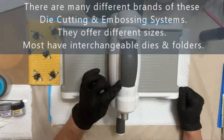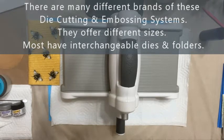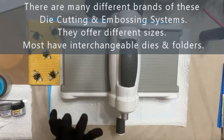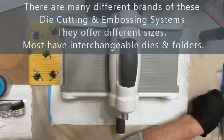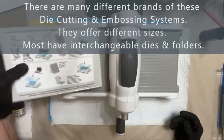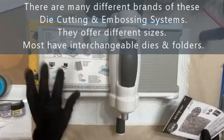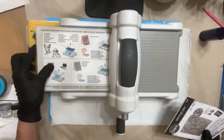Today I'm using the Sizzix embosser — this is the Big Shot. It's readily available from numerous craft stores across the country, such as Hobby Lobby, Michael's, and you can get them on Amazon. They go on sale quite often. With that machine you're going to get the platform sheets so that you can utilize the embossing folders and the die cuts. This is a standard platform and an acrylic sheet, and these are called sandwiching.